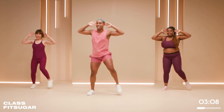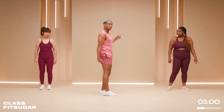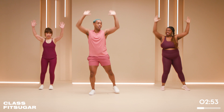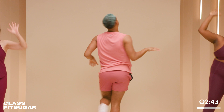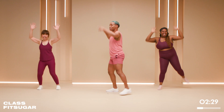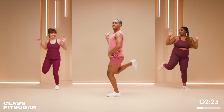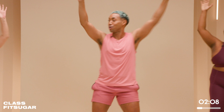Next, we're going to do hamstring curls — you're basically kicking your booty, squeezing the backs of your legs, pulling down at the same time. Make sure you're having fun, but I still want there to be a little squeeze. It's not the Olympics! How are those glutes and hamstrings feeling? Still got a little burn — like you're picking up a weight with your heels. Feel free to go at your own pace; you don't have to go with the rhythm.